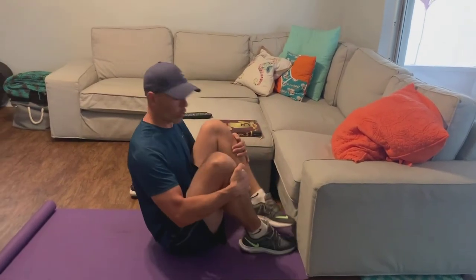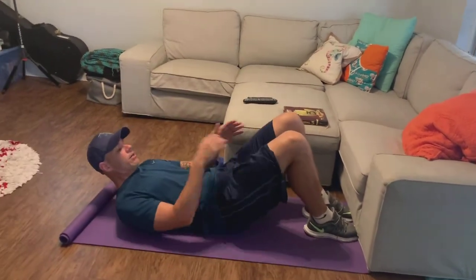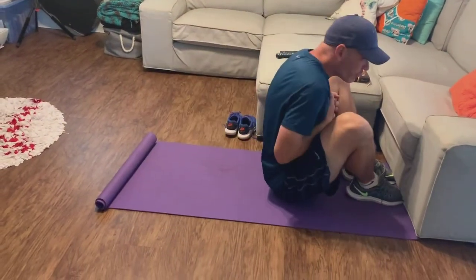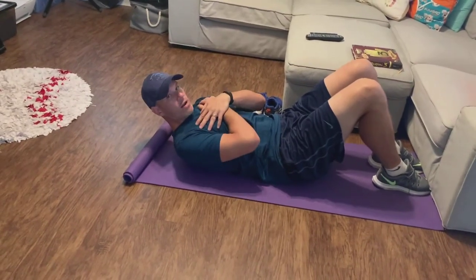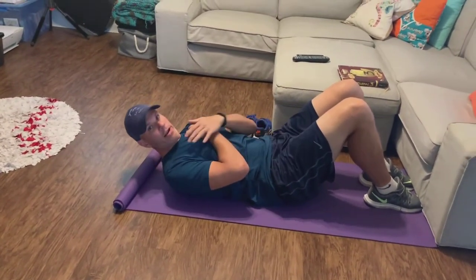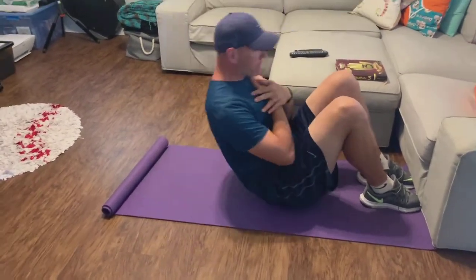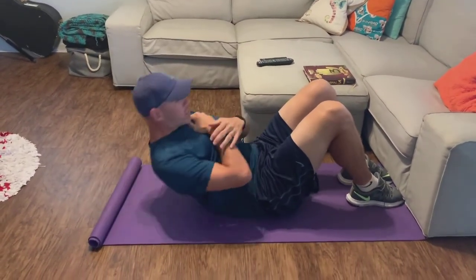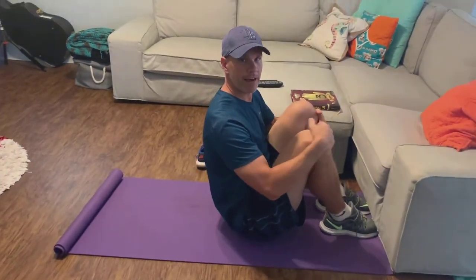The sit-up test tests for muscular endurance. You can either have someone hold your feet or put your toes underneath your couch. You're going to lay back and cross your arms — this is not a full sit-up. When you have your arms crossed, your elbows are out a little bit, and they're going to touch your upper leg — that's as far as you need to go. That's a good sit-up. Also, you have to do them consecutively, in a row — laying down and stopping doesn't count.